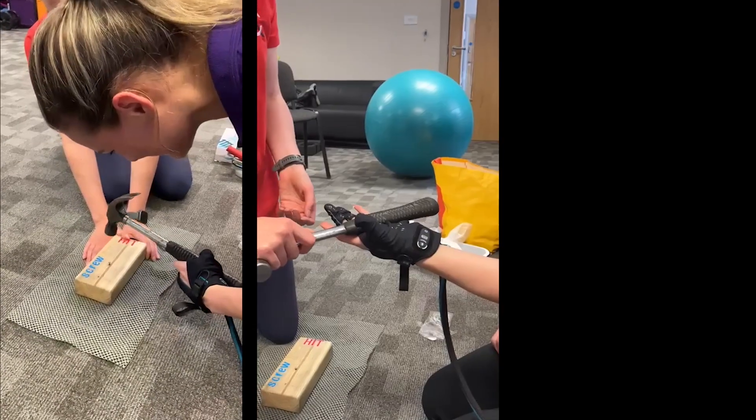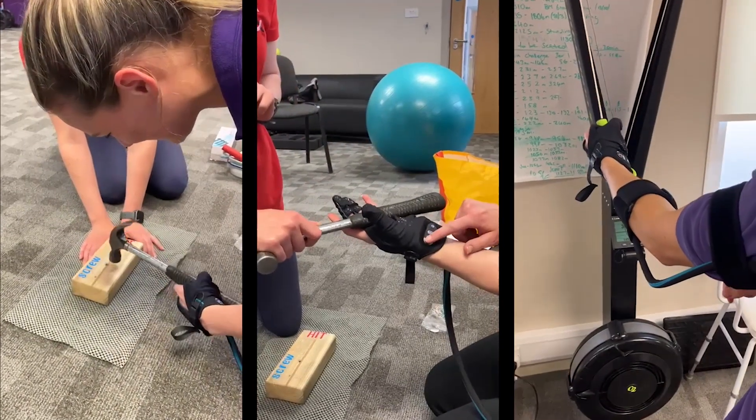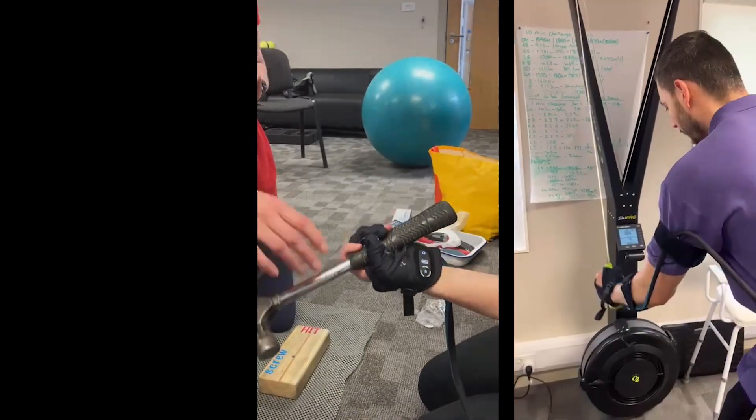This is the Carbon Hand. It is made by BioServo in Sweden and is for anybody with impaired hand function and weak grip. Carolyn Jones from Anatomical Concepts gives NR Times a run-through of how Carbon Hand works as an assistive device.